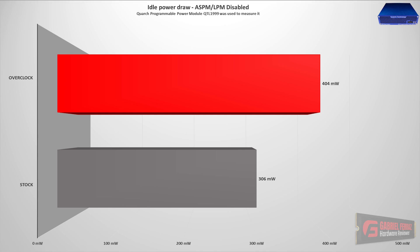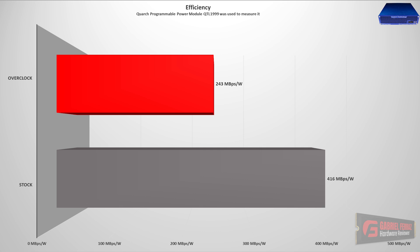In terms of efficiency: by default, this drive using its default configuration had over 400 megabytes per second per watt, which is very good for a SATA drive — pulling very little power with very high bandwidth. However, when we overclocked, the bandwidth increased a little bit but power consumption skyrocketed. Because of that, the overall efficiency decreased significantly — it's almost half of the stock efficiency, so it took quite a hit here.